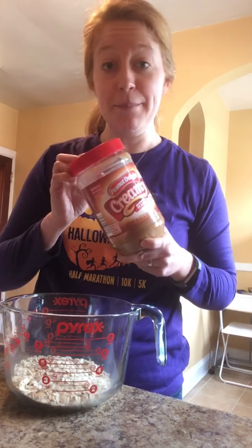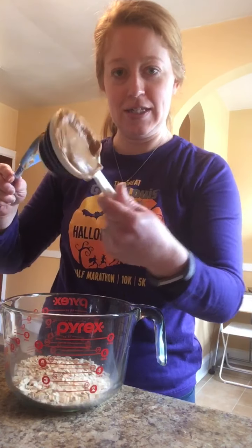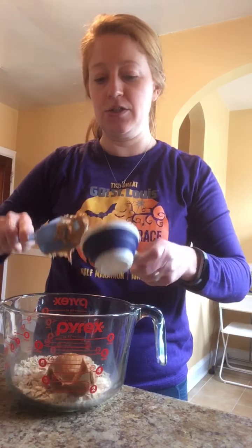Then you need peanut butter. If you don't have peanut butter, use almond butter, sun butter, or whatever you have at your house. For that we're going to need a half a cup of peanut butter. It's sticky — scrape it all into our bowl.